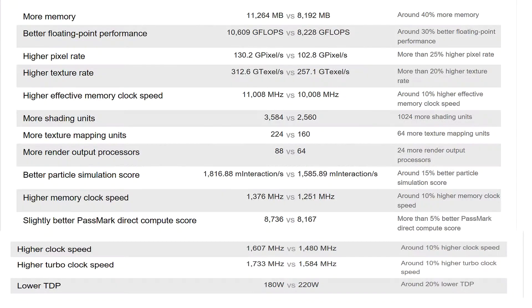Looking at the technical differences between the 1080 and the 1080 Ti, there's a big jump in some areas. Everyone assumed the Ti would be a 10GB card since the 1080 was 8GB, but it's actually 11GB — around a 40% increase in memory size, which surprised most people.